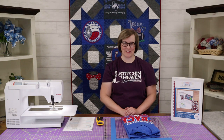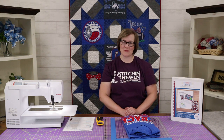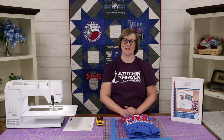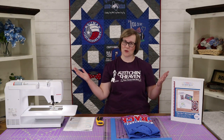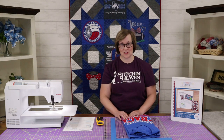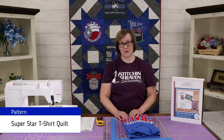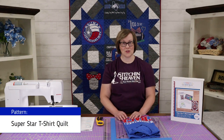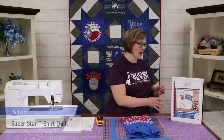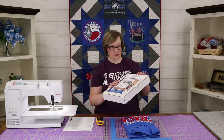Hi, I'm Abby at Stitchin' Heaven and I'm here today to share with you a fun quilt we call the Superstar T-shirt Quilt. I know many of you have a huge collection of t-shirts that you want to make a quilt out of, so today I want to teach you a technique of how to prepare your t-shirts to sew into this quilt. We do have the pattern available here in the store.